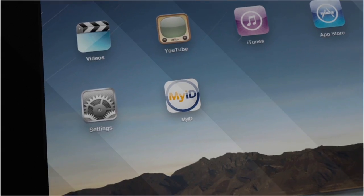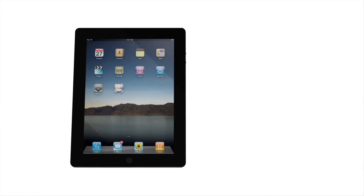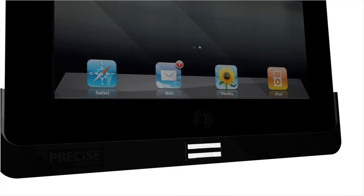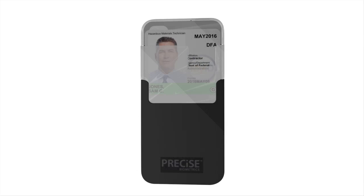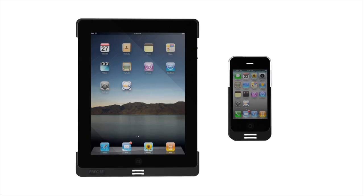The MyID Card Checker app has been designed and optimized for use on both iPads and iPhones, with the TACTIVO combined smart card and fingerprint reader. And the rest is, well, simple.